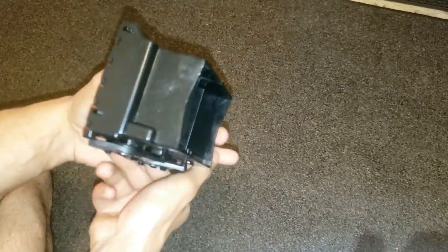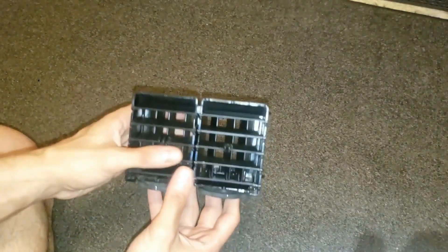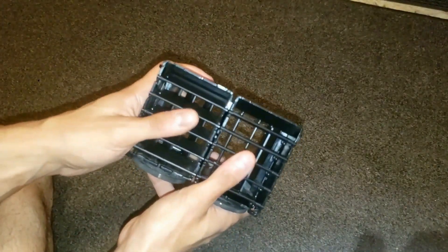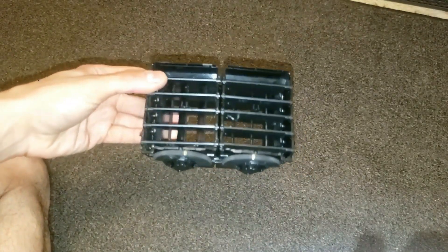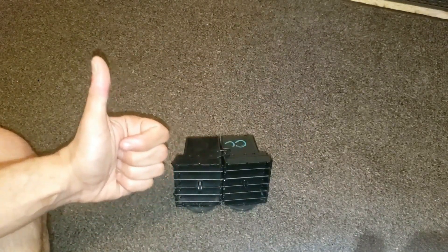That's how easy it is to assemble this. If you like this please like and subscribe. Check out some of the other teardown videos I've done and the other really helpful videos that might help you when working on your vehicle. Thank you very much for watching.